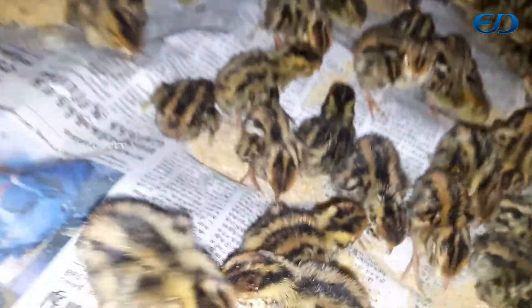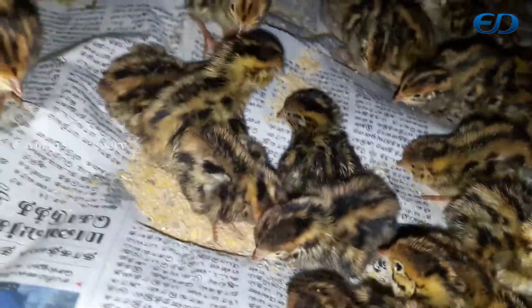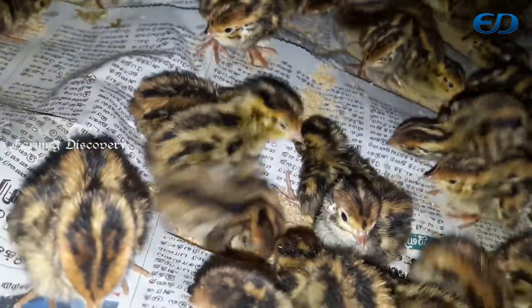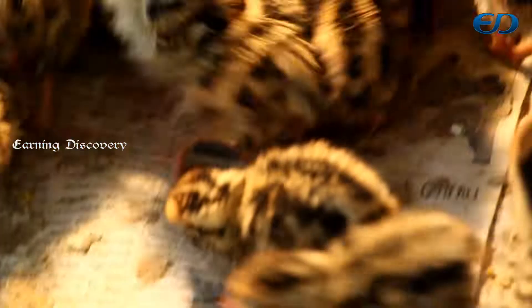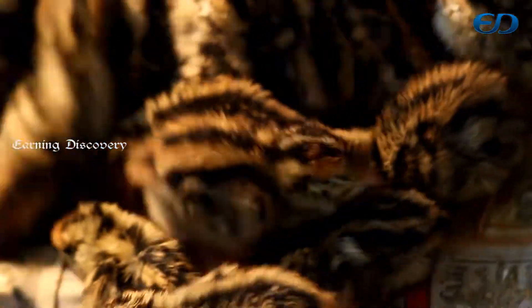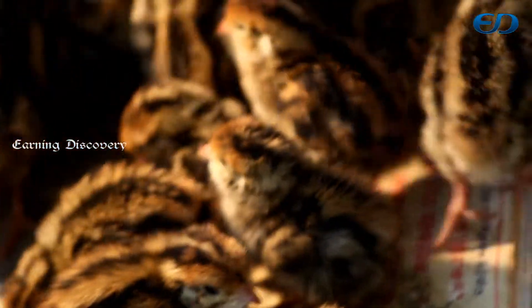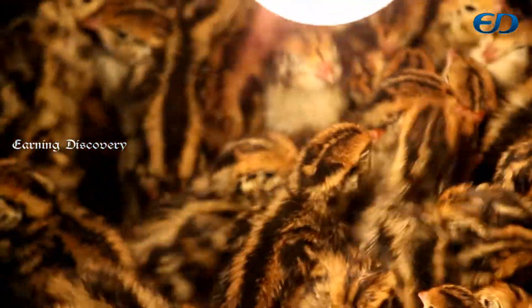I am going to show the heat. The bulb is nice. I am going to show the bulb. After we reach the bulb, you will show the bulb as well.